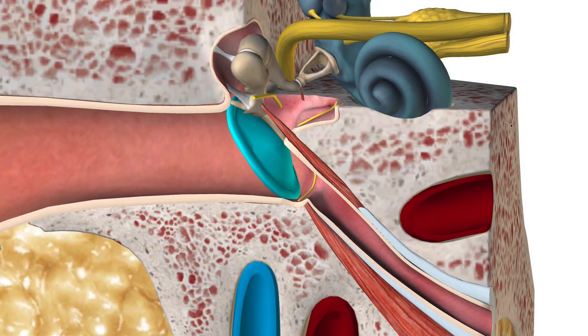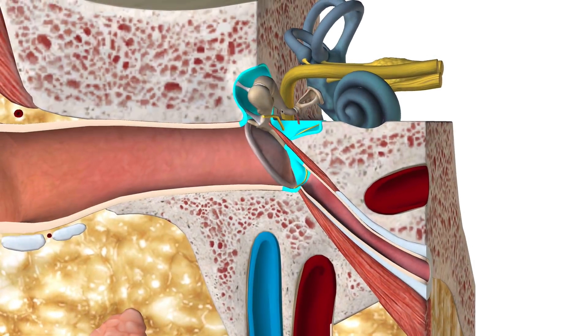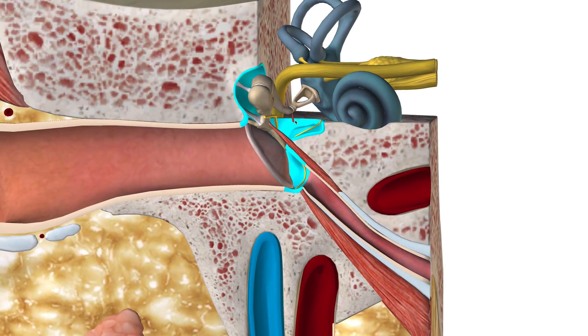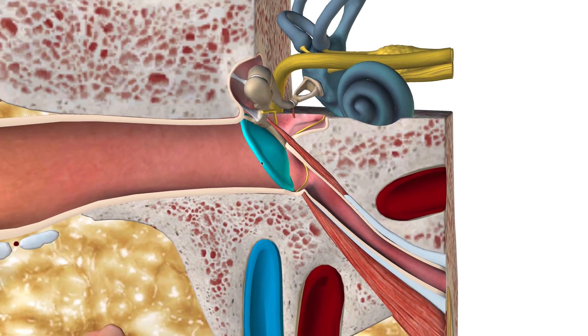Hey guys, welcome to another video for anatomy and physiology. As per request, I'm going to make another video on the middle ear. In this video, I'm going to dive a little bit deeper into the details of the middle ear. In the previous one, I did go into the anatomy and a bit of the physiology, and I'm just going to build on that from the previous video.